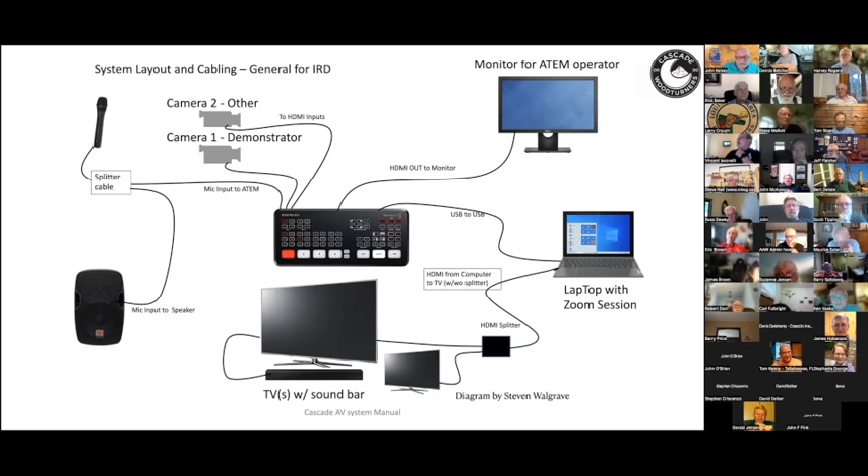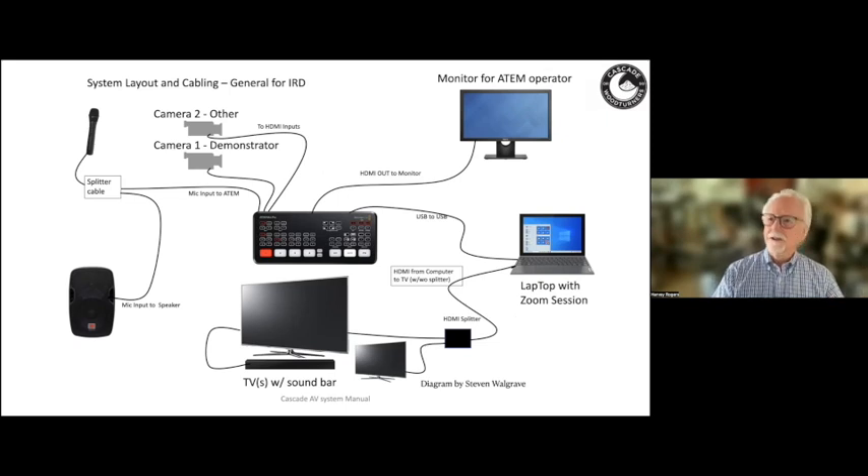Harvey confirmed they're still using the Rode Wireless Go system. In their diagram, it shows an old-style hardwired mic, but the Rode Wireless Go is actually a set of little plastic squares — two are microphones and a third is the wireless receiver. They then connect the receiver hardwired to a splitter, sending one line to the ATEM Mini and the other to the PA speaker. Steve Malott pointed out that the Rode receiver actually has two audio outputs on the back, so there should be no need for an additional splitter — one output can go to the ATEM and the other directly to the speaker.